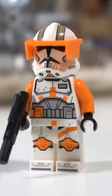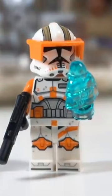How to Improve Your LEGO Commander Cody. To start off, you're going to want to get the Palpatine hologram piece from the Darth Vader's Castle set and just put it on his hand to hold.